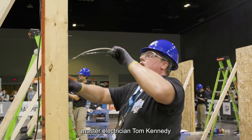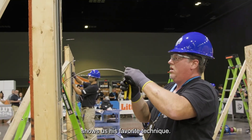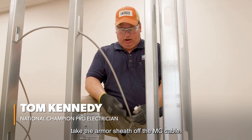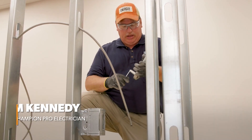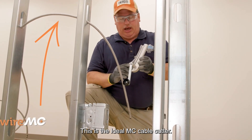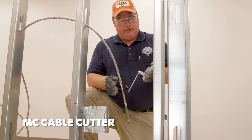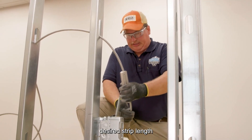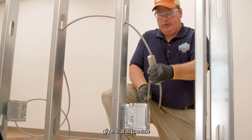National Champion Master Electrician Tom Kennedy shows us his favorite technique. There are several different ways to take the armor sheath off MC cable. Today I'm going to demonstrate a couple different ways. This is the ideal MC cable cutter — for this one you just slide your MC cable in to the desired strip length and give it a squeeze.